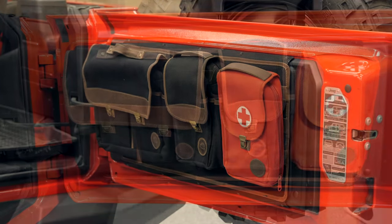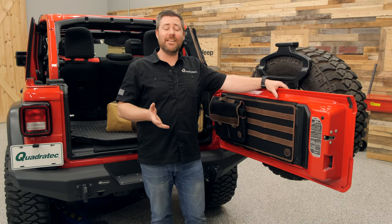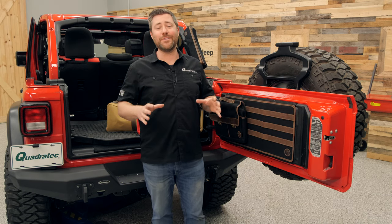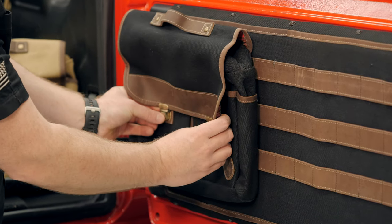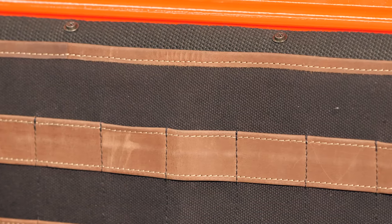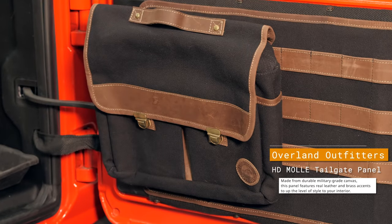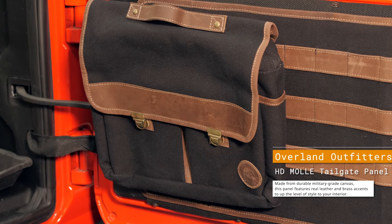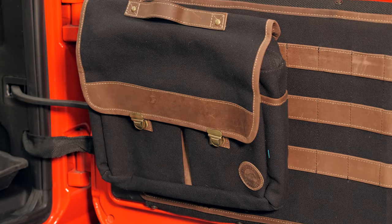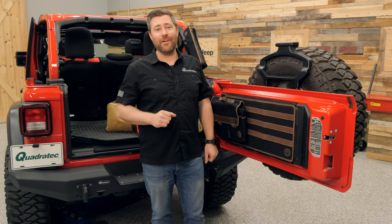Overland Outfitters produces a variety of different types of soft goods for both the Wrangler and the Gladiator that have been designed to keep the interior of your Jeep organized, so you'll always know right where to find all of your gear. One of the things I really like about everything from Overland Outfitters is the high quality look and feel that you'll find in all of their products. Once you start handling them, it's easy to recognize that they're using nothing but the highest quality materials, and not only does that mean they're going to look great inside your Jeep giving you a very luxurious and rich feel, but they're also going to perform really well and last for a very long time.